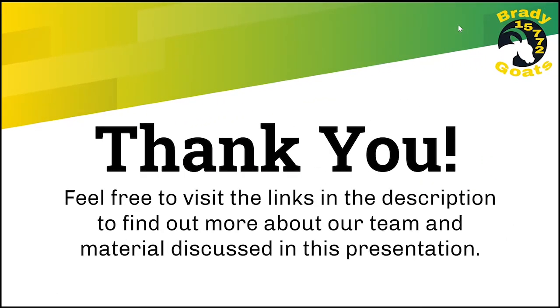I hope you enjoyed learning about zip ties and strain relief in this video. To find out more about our team, please visit the links in the video description. Thank you for watching!